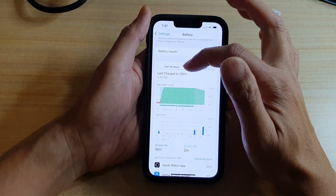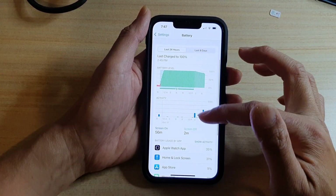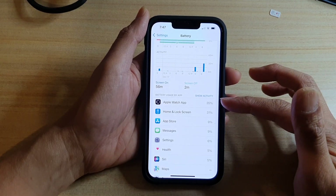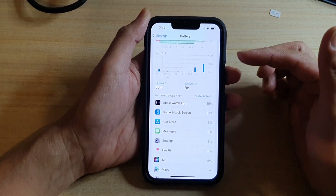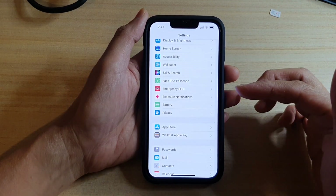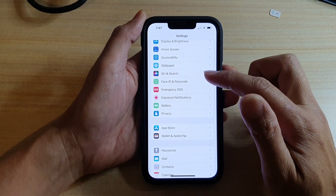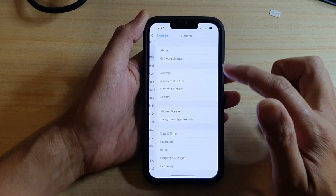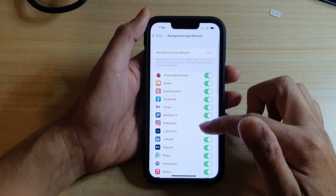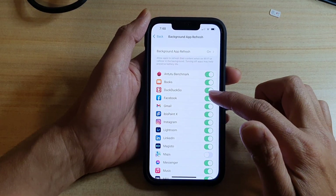In Battery, go down and look at the last 24 hours or the last 10 days to check which app is using up the most battery. Sometimes apps run in the background and use up your battery. To turn off background refresh, go to Settings, then General, then tap on Background App Refresh. Find the apps in the list and simply switch them off — for example, you can turn off Maps or Facebook.